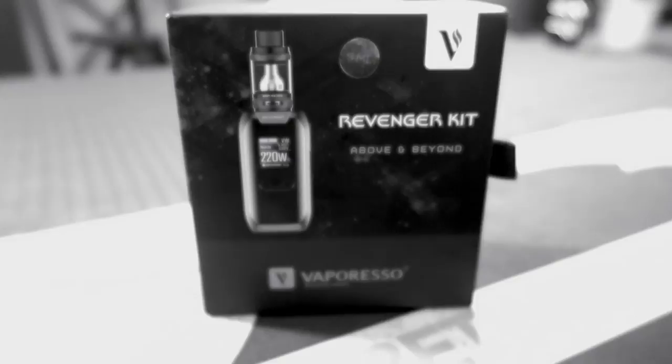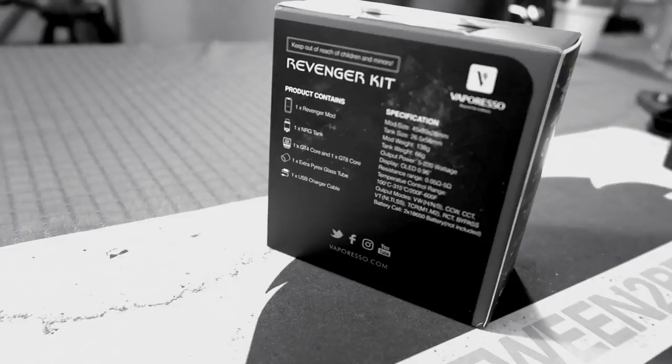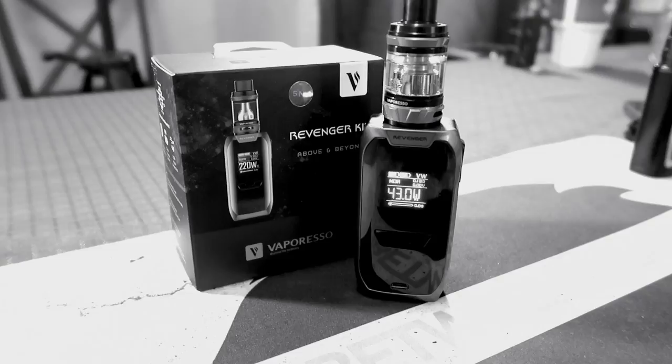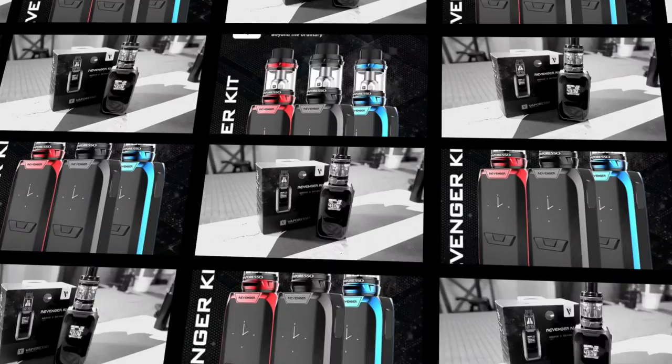It's a bird! It's a plane! It's the Revenger! What the fuck is a Revenger? Not the superhero I think we need and or want.